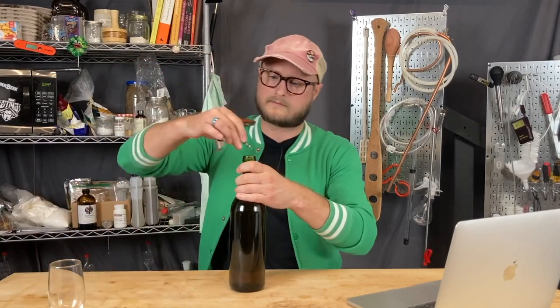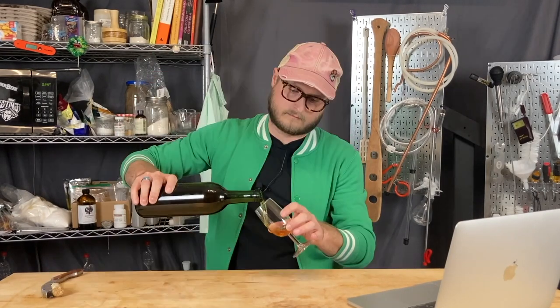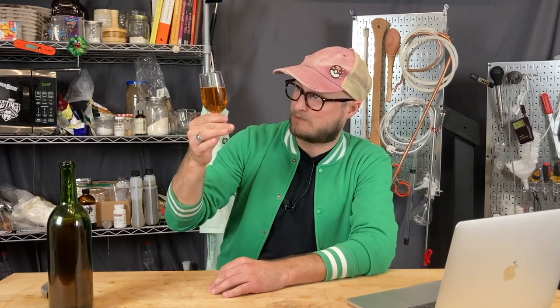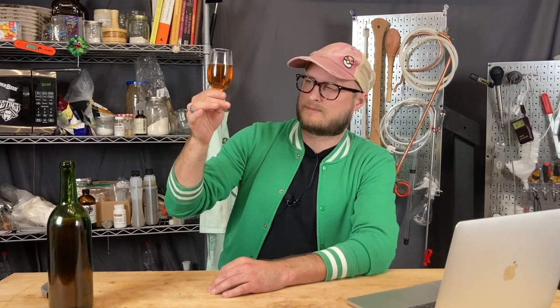And now we get to open it up. That is exactly the color you want in this brew — it's like a bronze, copper, rust sort of color that really exemplifies maple syrup.